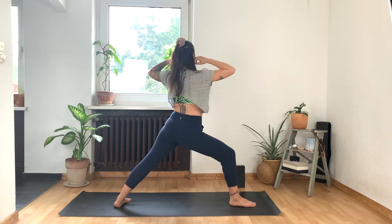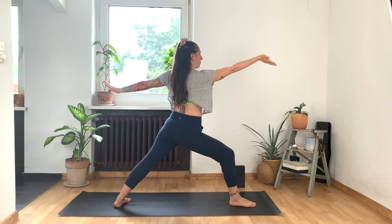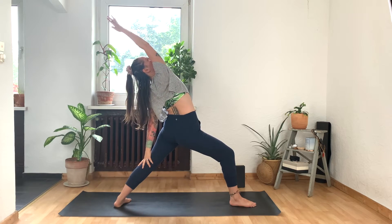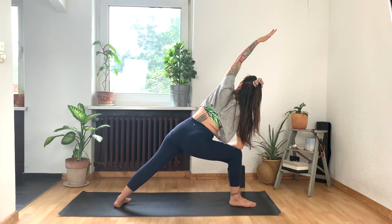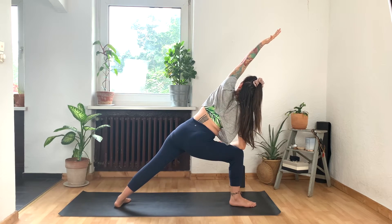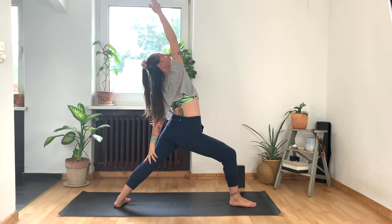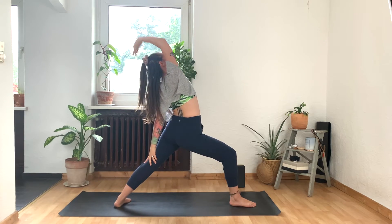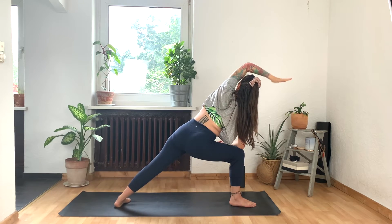Pivot that back heel down. And we're going to circle the arms back into warrior two. From here, we're going to dance our warrior — moving with the breath. Inhale, flip the front hand as you lean back — reverse your warrior. And then exhale, right forearm to right thigh, find your extended side angle, reaching the left arm overhead. Inhale to circle it back — reverse warrior. Exhale to extended side angle. Keep the legs exactly as they are as you inhale, reach your right arm up, reach your heart up to the sky.